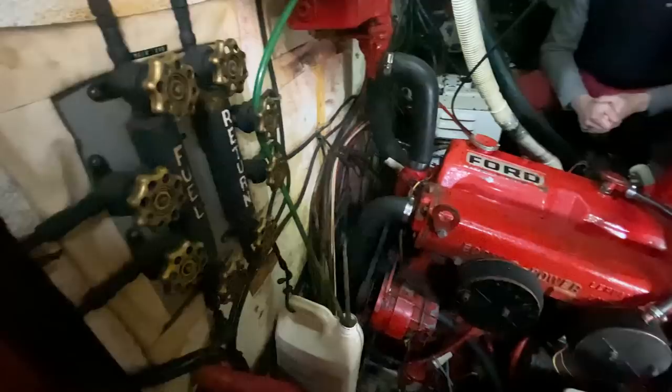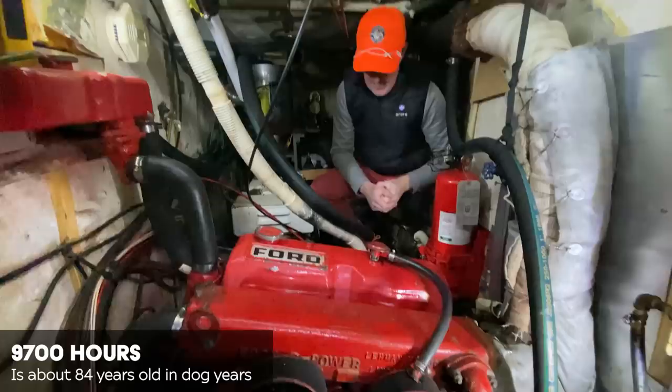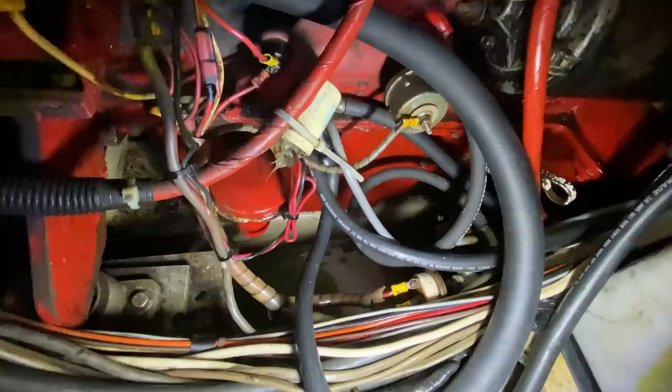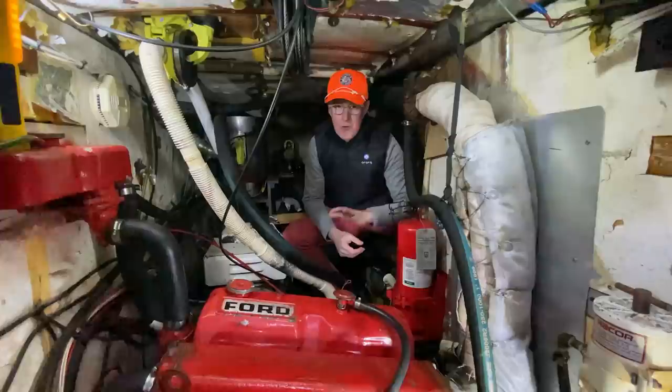I only have one fuel tank. This engine has about 9,700 hours on it and it leaks antifreeze — the greenness down there is our antifreeze backup supply. That's a big concern. My primary concern for the upcoming season is going to be this whole engine room: the systems, learning it, understanding it, making it as good as possible.